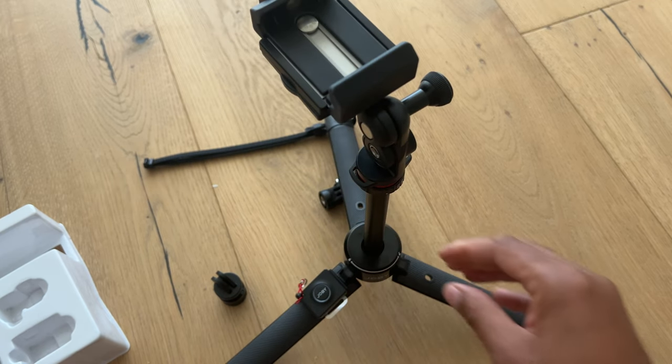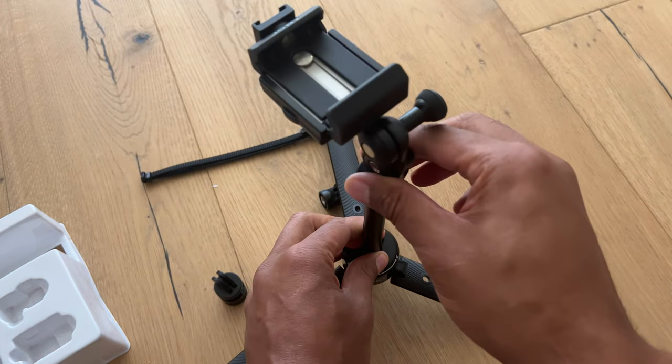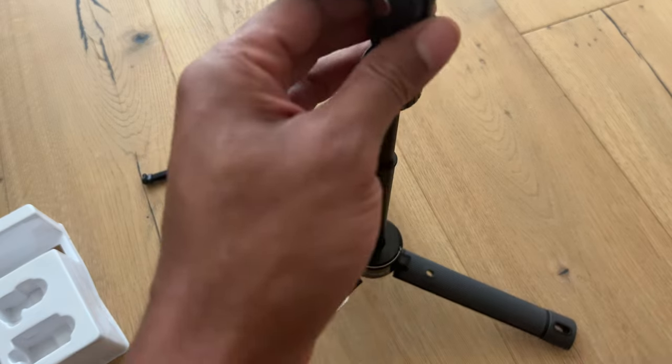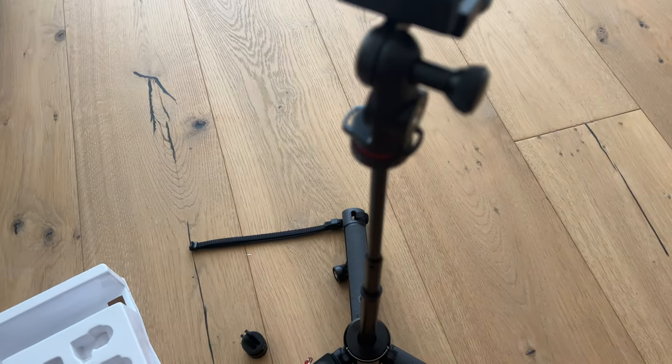And that is the unboxing of the Joby GripTight Pro Telepod. I hope this was helpful. One tip: when you extend it, just turn it a little bit and it locks into place so it won't slide down. Thanks a lot for watching.